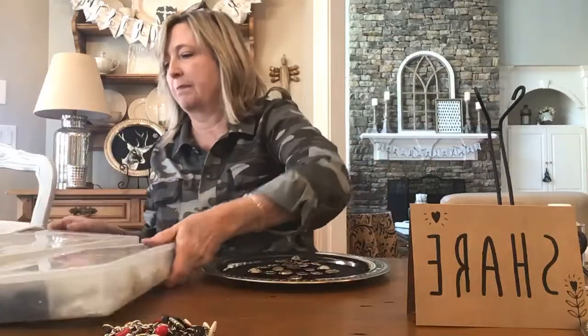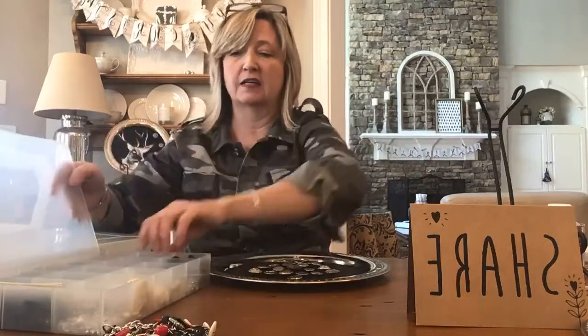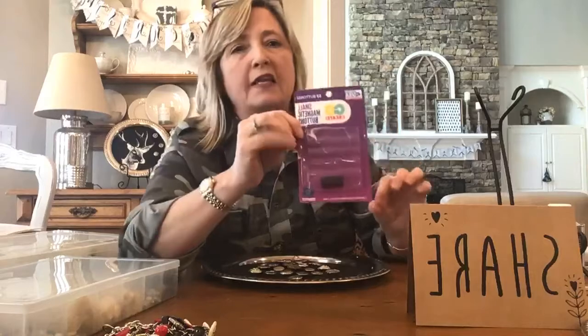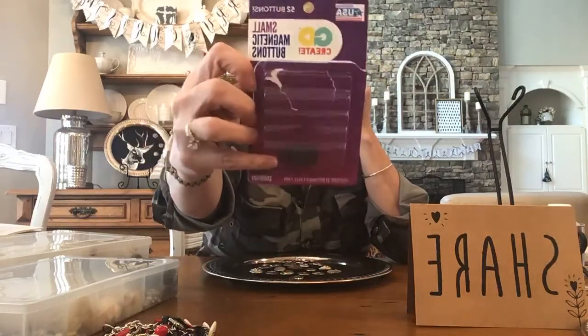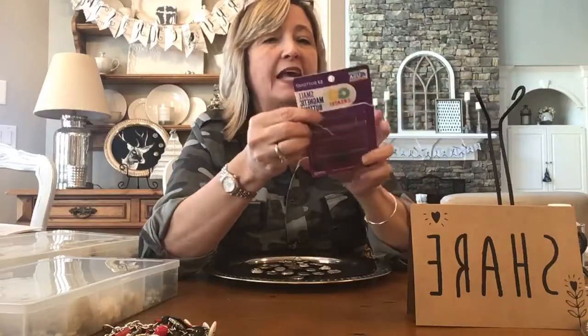I got out my metallic button collection and also my white and off-white button collection. Then I hopped over to my local Walmart to buy some small magnetic buttons. I had some magnetic buttons already, but they were bigger and would show behind a lot of the buttons I wanted to use. So I purchased this set — the buttons are really small and work perfectly. I got it at Walmart for about $4.44 and it had 52 buttons in it.